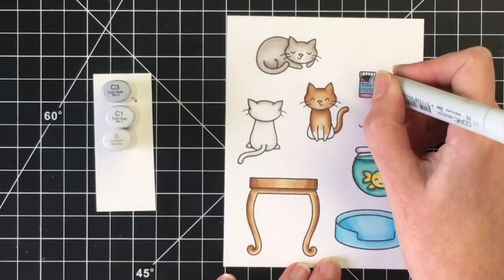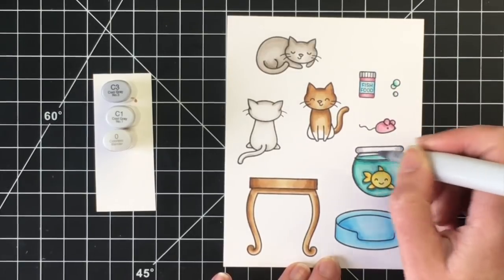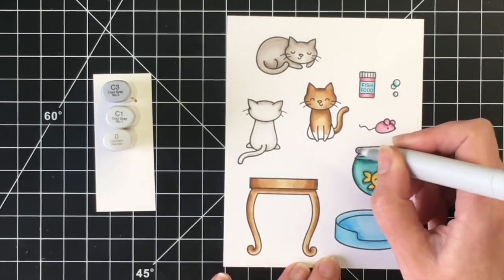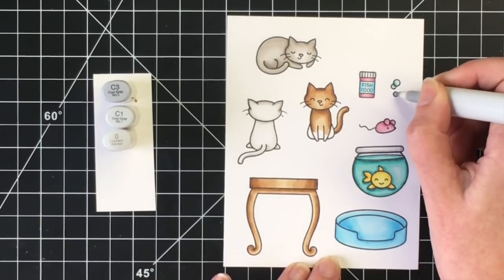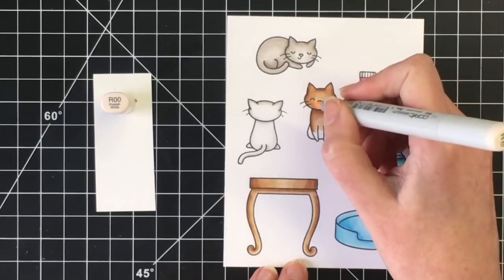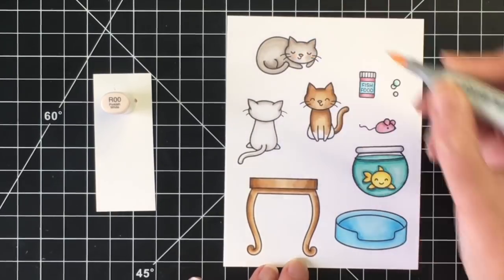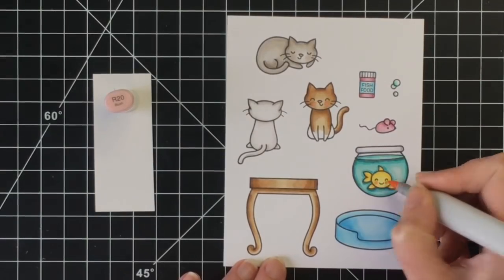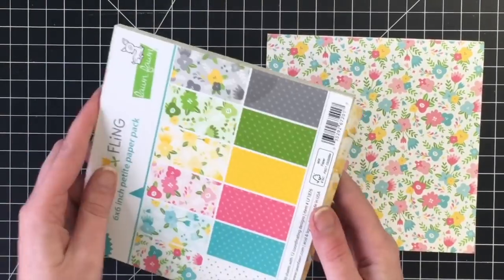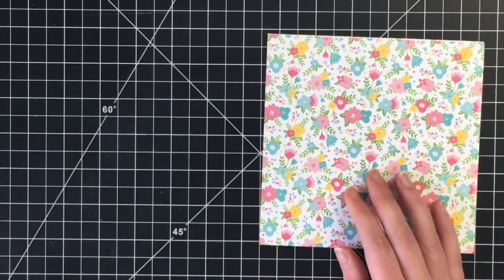For the top of the fish food and the little fish bowl, I want them to look clear or white, so I'm just going to use the C3 and C1, and blend that out with my C00, or the colorless blender. I'm going to use the R20 for the cheeks, and here's the pattern paper that inspired the colors for my scene.